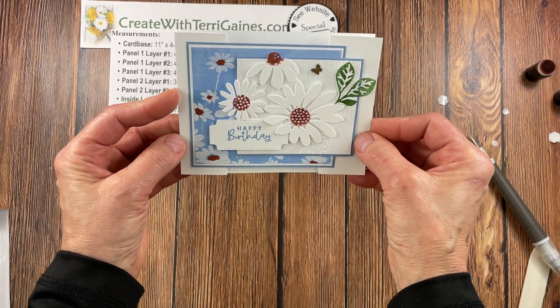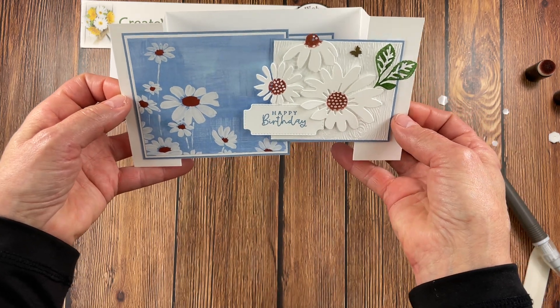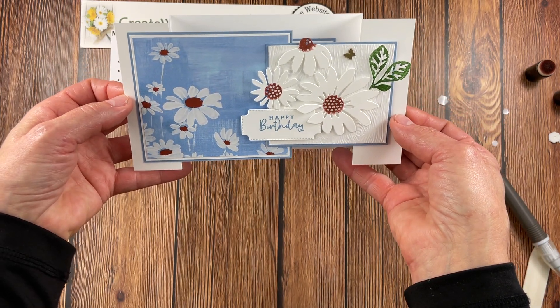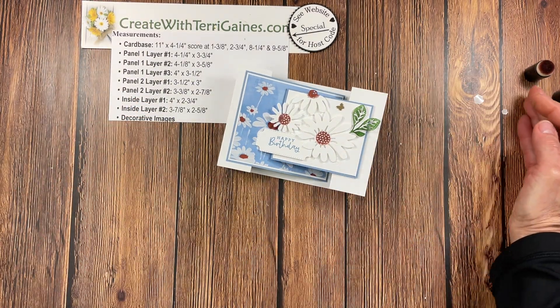And this is the fun fold card. We have our decorative panel, and then it opens up — you can have it stand on the table to view both panels, and you can open it up for the inside sentiment. It is a fun card to create.